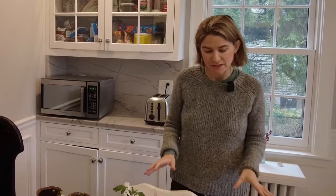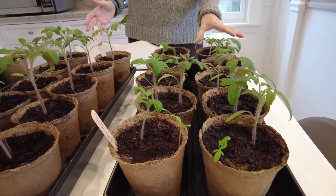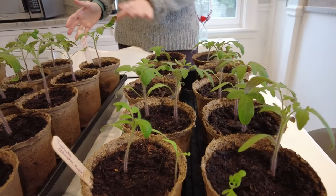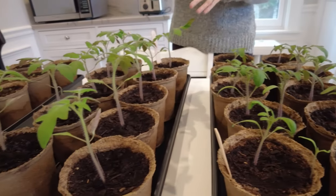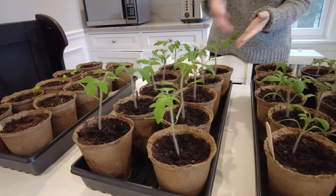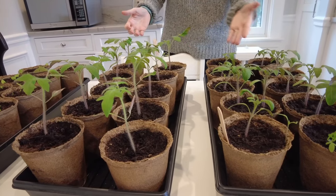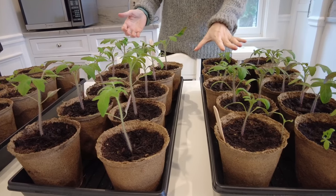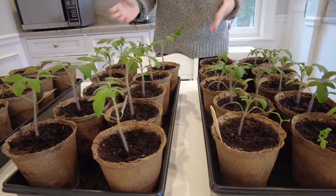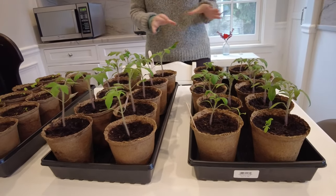We're on day 35 since starting our seedlings. Over here we've got our Cherokee purple tomatoes — those are looking really healthy at 75 to 90 days to maturity. Our Defiant variety is only 65 days to maturity and you can see how much difference there is in height between the two tomato varieties — the Defiant is already taking off in growth compared to the Cherokee purple. It's nice to have different varieties with some coming in early and some a little later.